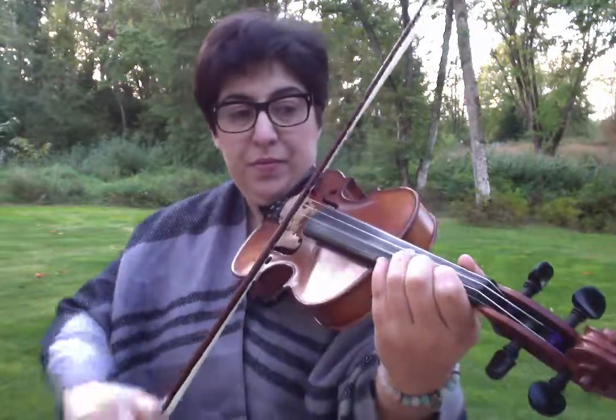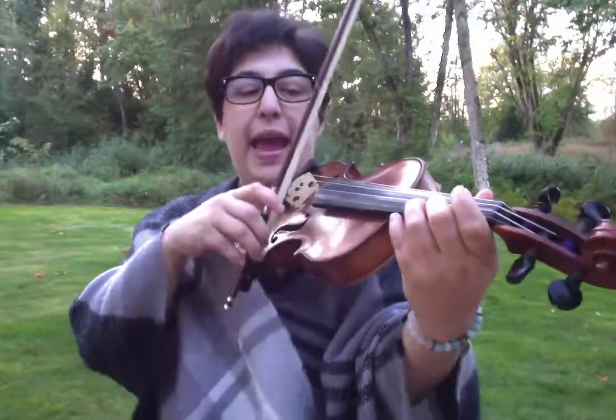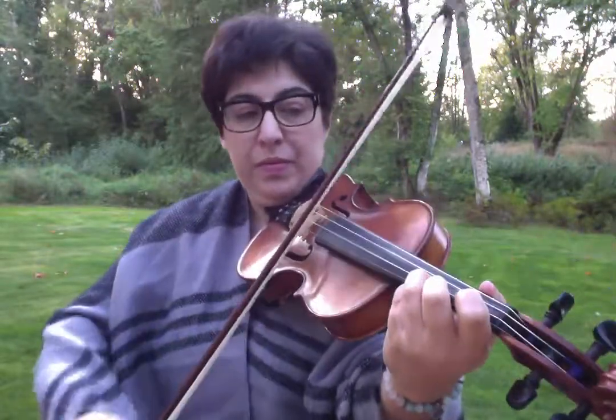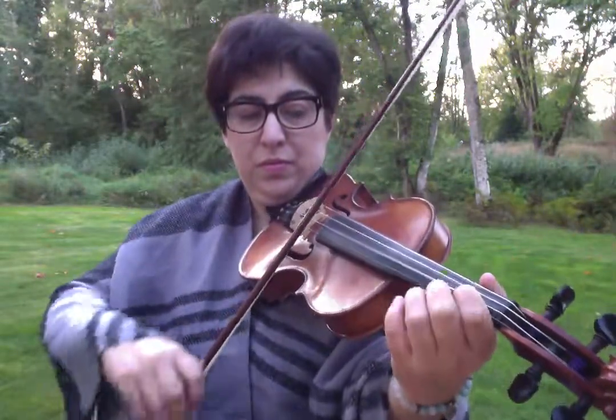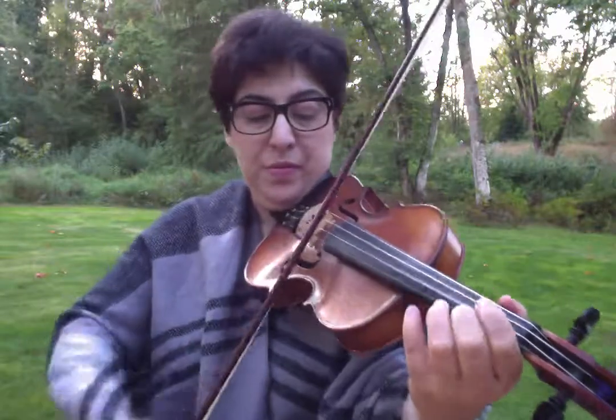I'm going to go back to the beginning of the theme — this is the theme taking us to the ending. E, ending. So I'm going to go back to the very beginning and show you what we've done so far. That was one time through the A: E, A, 1, 2, 1, A.